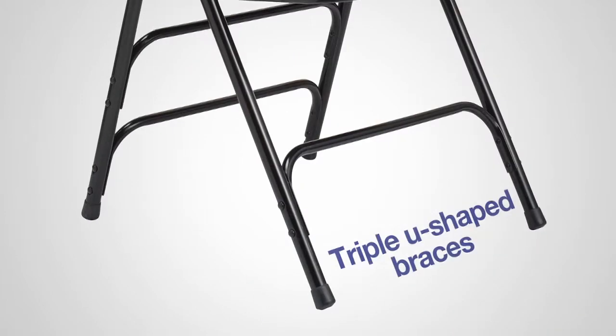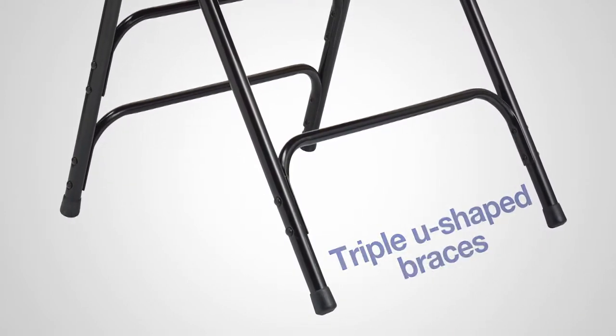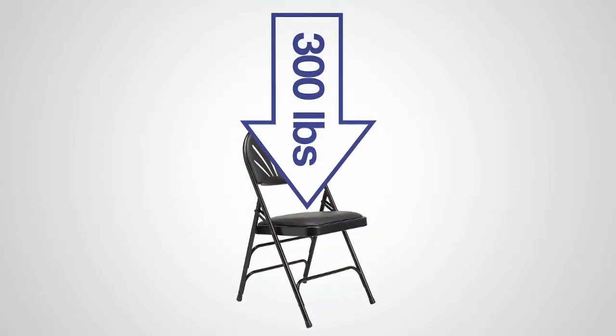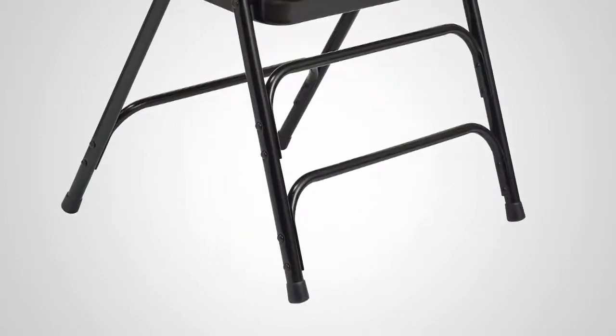This chair has triple U-shaped riveted leg braces to provide lateral strength, and double hinges that support up to 300 pounds. The 18-gauge steel frame is lightweight, and the frame's powder coating helps to reduce scratches and nicks.